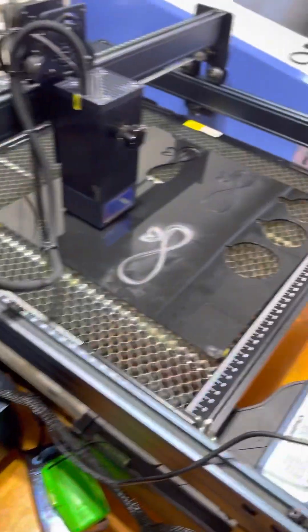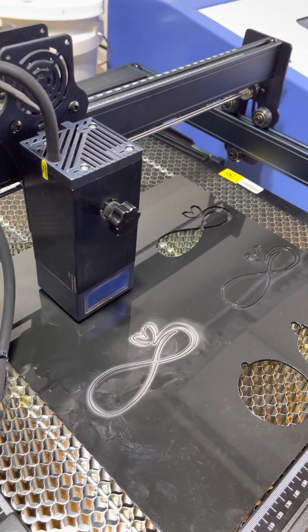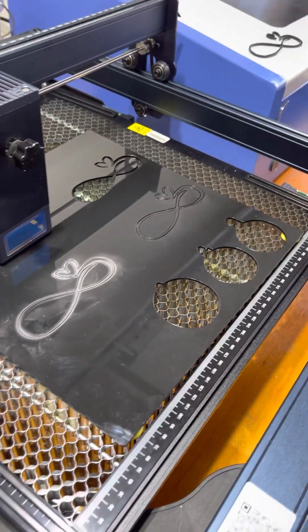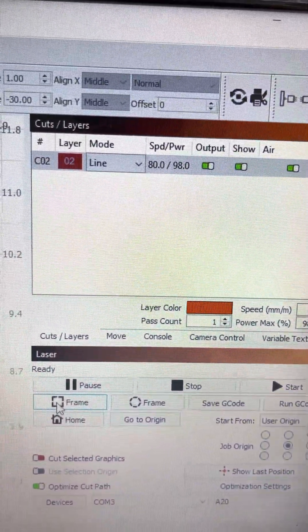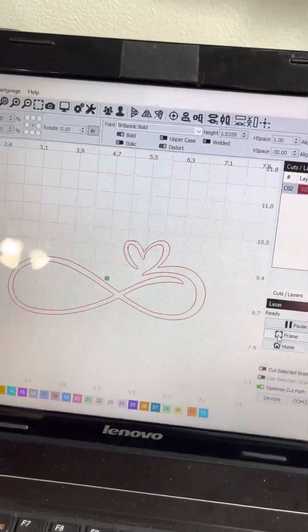Welcome back. Hopefully you can hear me now that I got a wireless mic and better lighting to see everything. I'm going to do a three millimeter acrylic black — I was asked to do that — and here are my settings: 80 speed and 98 power. I am going to do the infinity heart.